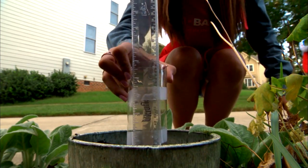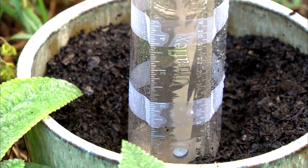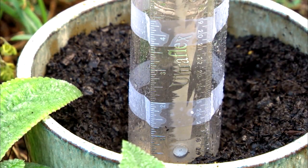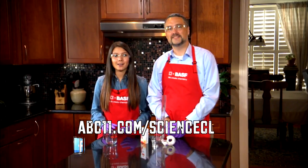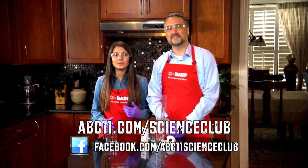When you put it outside, place it in an open space, clear of trees and gutters, to get an accurate reading of rainfall. Keep recordings of your rainfall and be sure to empty your rain gauge every day. Go to abc11.com/scienceclub for instructions on this and other experiments you can do at home.